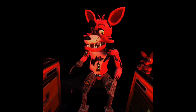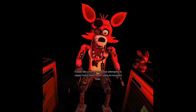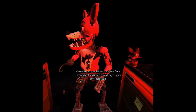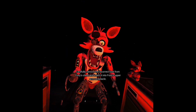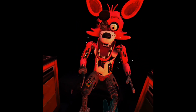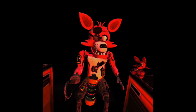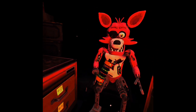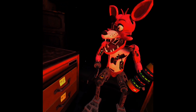Oh no. It looks like a former employee attempted to repair Foxy's chest motor using an incorrect fuse. Carefully remove the incorrect fuse from Foxy's chest and insert it into Foxy's upper arm receptacle. I touch him, I'm dead. Immediately. I took it out, I got it. Where do I put it? Oh, I see where I put it. It's on his arm.